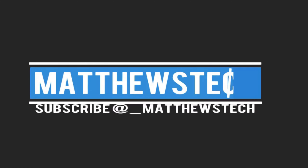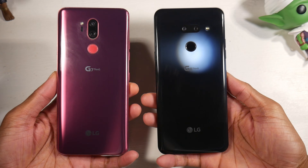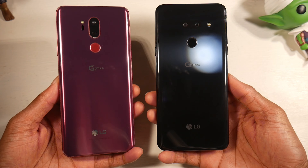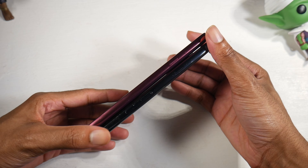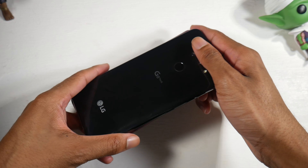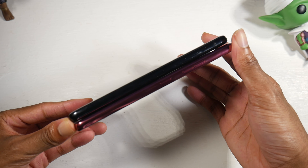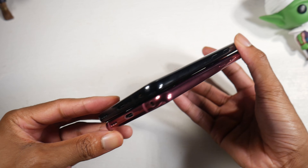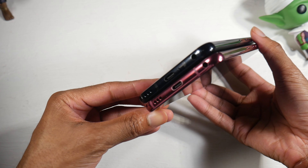What is up guys, back with another comparison. We did this one about five months ago, but I have a lot of new people that want me to do it again, so we're going to be doing the G8 versus the G7. These phones are kind of close in price if you get them in the renewed space. The G8 renewed is around $250, G7 around $200 and lower. New, they go for around $300 for the G7 and $350 for the G8. I'll put the links down below because prices are always fluctuating.